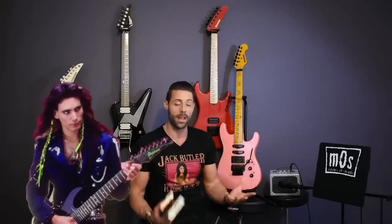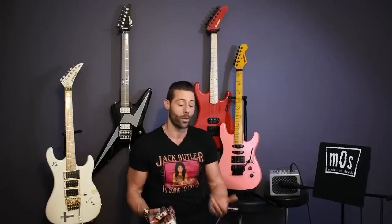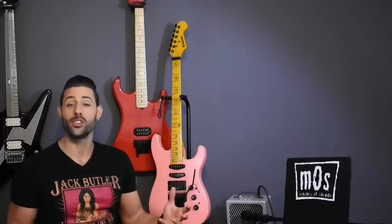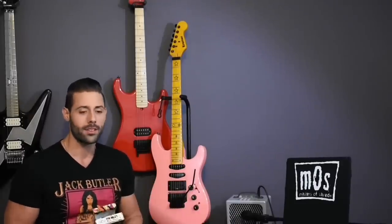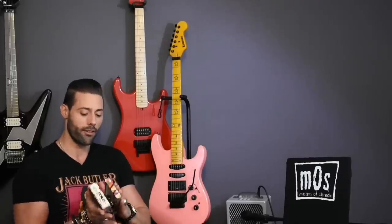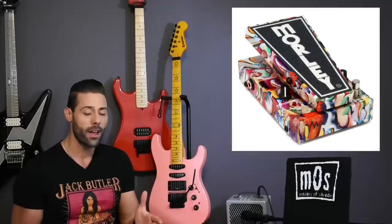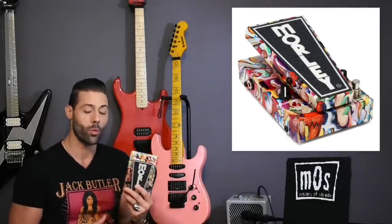Now instead of rambling on about stuff you probably already know, whether you've looked at other reviews or not, I'm going to go over something you probably didn't know about — or at least I didn't when I got this pedal. A great feature that not many people have spoken about with this pedal is its wah off delay. When you let off this wah wah pedal you enter bypass mode, but there's a delay there as requested by Steve Vai himself.